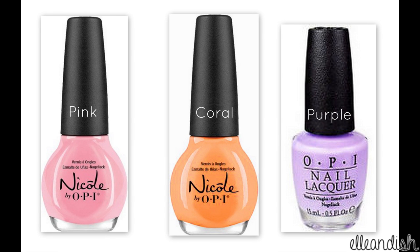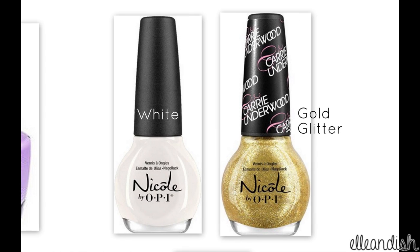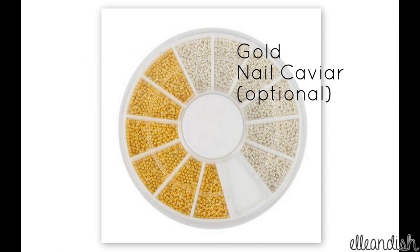The colors you will need are pink, coral, and purple. You'll also need white and a gold glitter polish. Optional gold nail beads — if you don't have any, you can dot on gold polish instead.